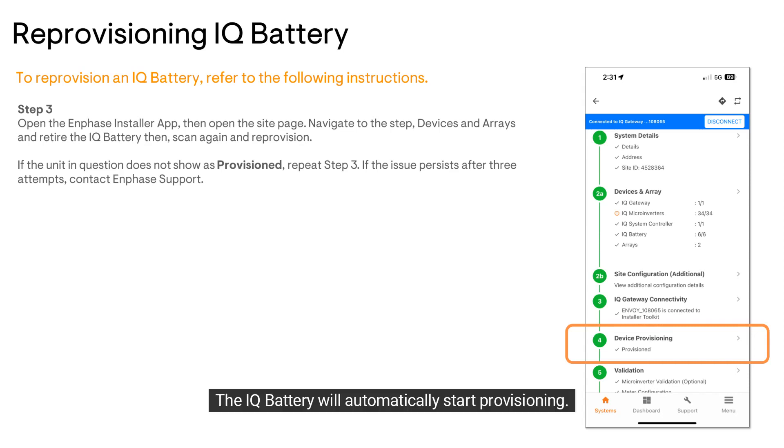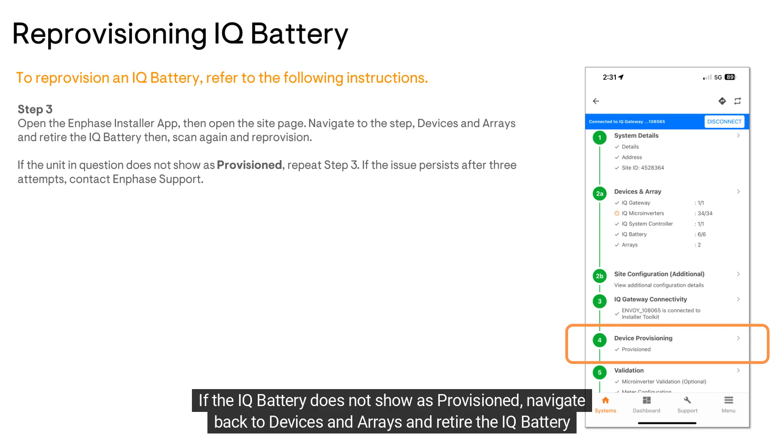The IQ battery will automatically start provisioning. Once complete, 'Provisioned' will display. If the IQ battery does not show as provisioned,